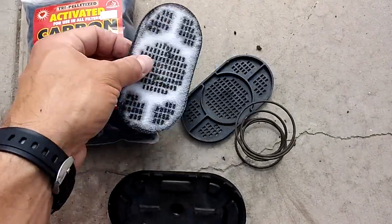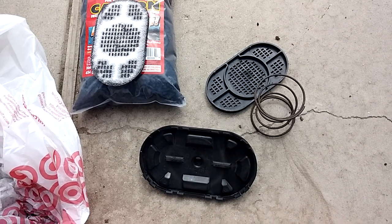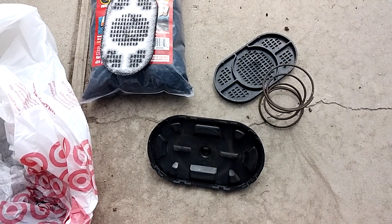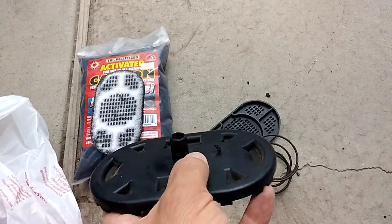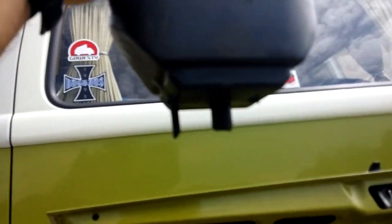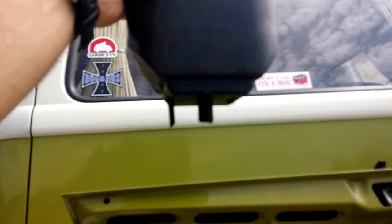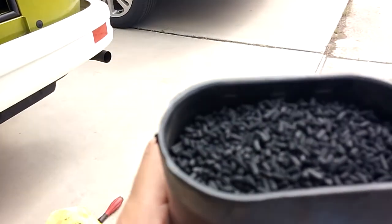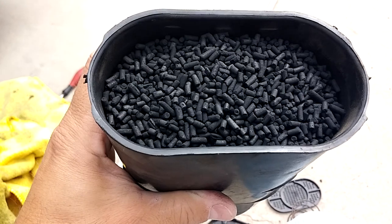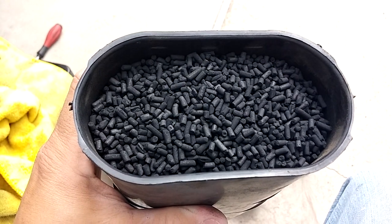Just take it off your engine compartment wall and blow through those two big ports. You need to blow into the one on the same side where the two ports are — don't blow into the small one, block the small one, and blow into the big one. If you can blow air through that filter, it's all working fine. Alright, take care YouTube.